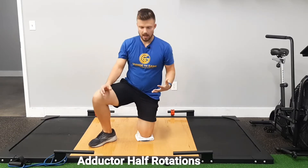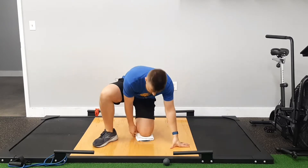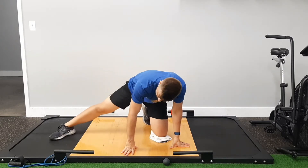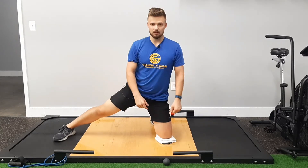So here we have an adductor half rotation twist. The way you're setting up, I have a slider underneath my knee. I put a towel underneath my knee to give it a little bit more cushion.